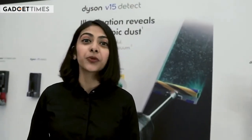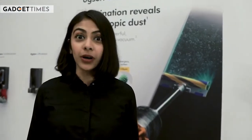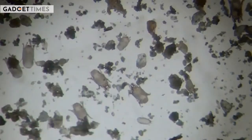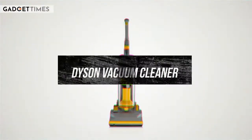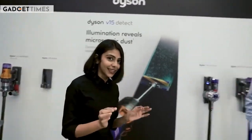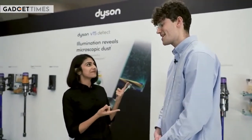Welcome to another episode of How It Works. I'm going to tell you how vacuum cleaners work, and we're going to do this with one of the leading brands in the industry — Dyson. Today we have Nathan, who is the design manager, and he's going to explain how vacuum cleaners work.